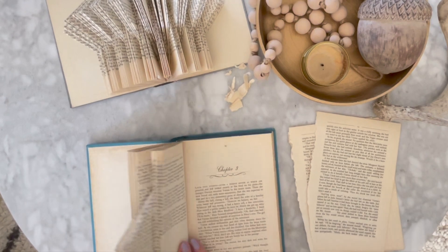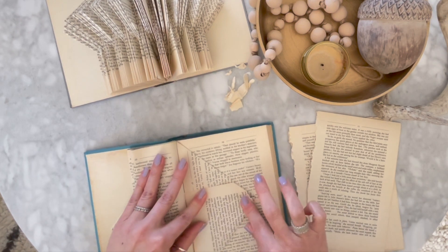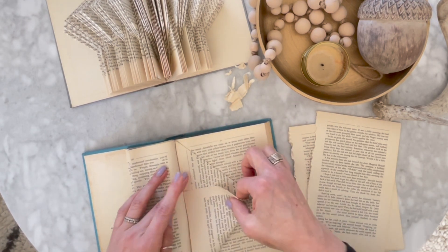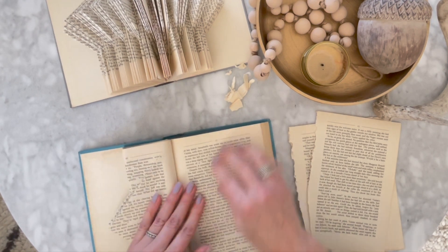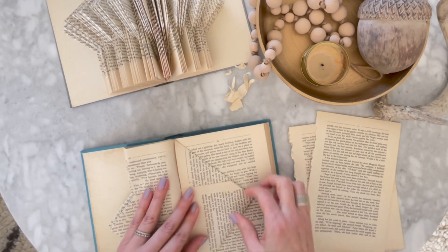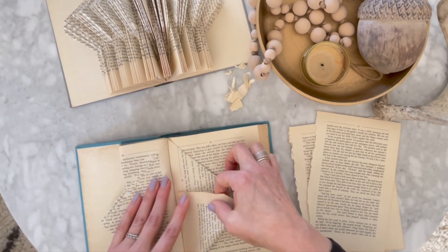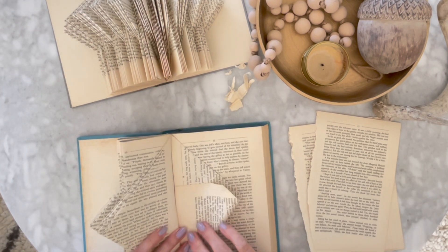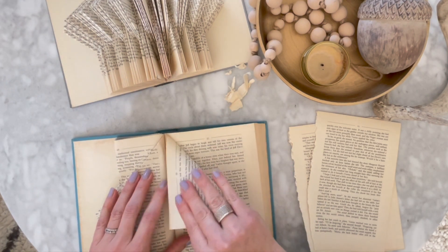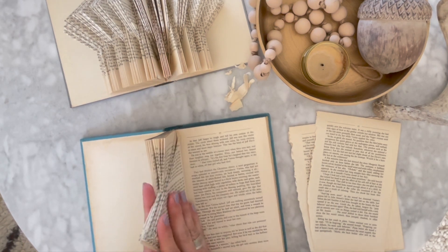You can start to see that shape coming to life. Let's do one more of the sailboat fold just so you get that fold — there are maybe five or six different types of folds you can do. I've tried a couple of them; I love these two the most, and I'm actually going to create a cylinder pattern for my next book. I buy a bunch of these books — check out Salvation Army, secondhand shops, Value Village — and they're super cheap. I do have more expensive vintage books that I will not touch, but inexpensive books is no problem.